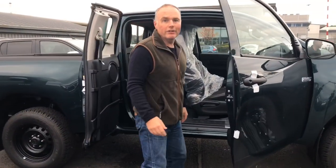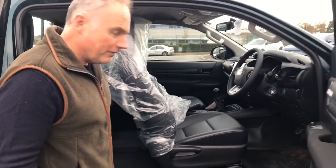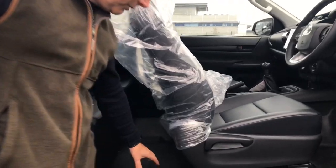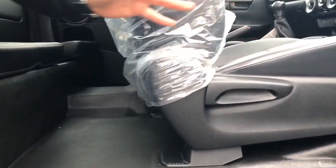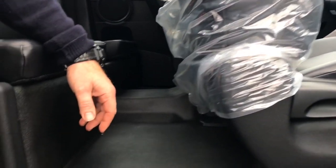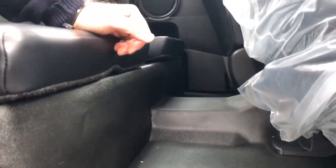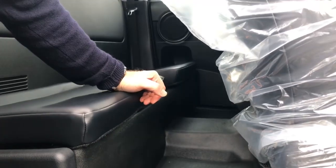Just a quick update on the new interior changes on the extra cab. Really pleased with this — we've asked for this for quite a while. The previous vehicle used to have a normal carpet floor and normal fabric seats. At last, they've gone back to what we used to have back in 2004, where we've got a really easy wipe-down vinyl hard-wearing finish. Miles more practical if you're jumping out with welly boots on and mud and dirt — fantastic.